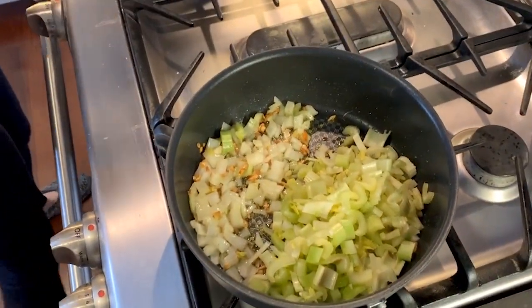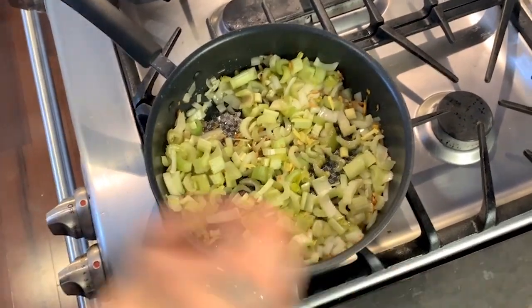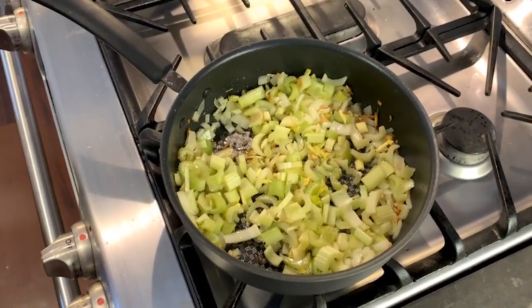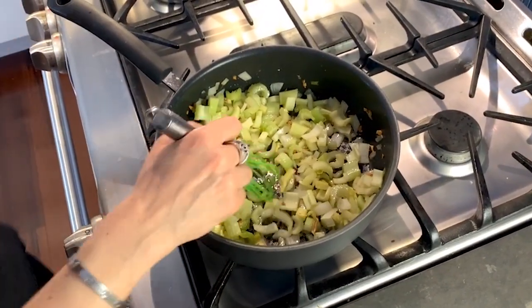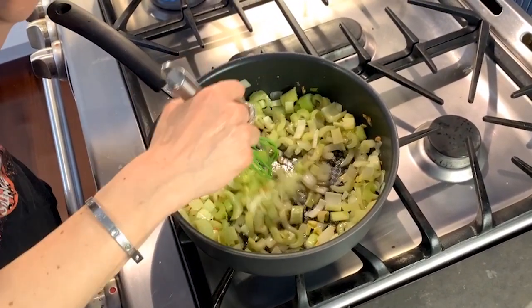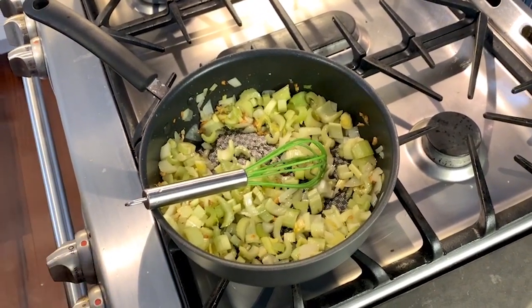While this is sautéing, I'm going to add some salt — and how much salt is entirely up to you. At this stage, if you wanted to add some chicken stock or vegetable stock, you could do that. I'm not gonna do that. What I'm gonna do is actually add just a tiny bit more olive oil.